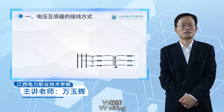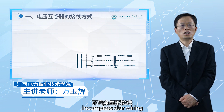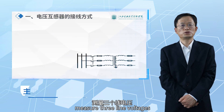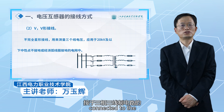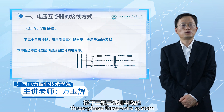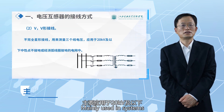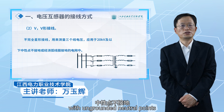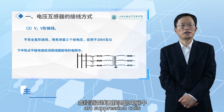VV wiring, also known as incomplete star wiring, can be used to measure three-line voltage for instruments and relays connected to the three-phase three-wire system to measure each line voltage, mainly used in systems of 20 kV and below with ungrounded neutral points or grounded through suppression coil.